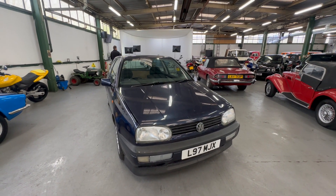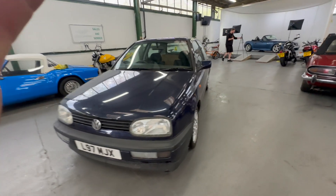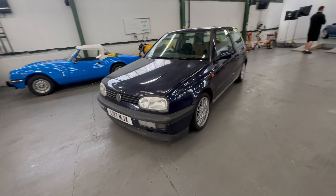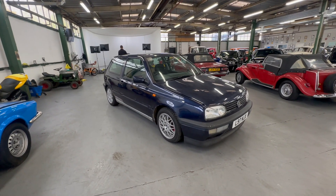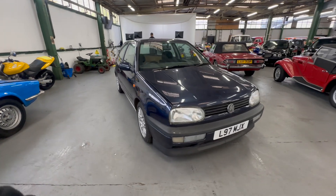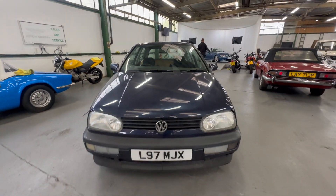1994 MK3 Golf GTI, 2 litre petrol, five-speed manual, in blue. Wants a little bit of love in places but yet to be sold. The MK3 Golf is starting to come around a little bit now — for a long time they were very cheap, they're coming up a little bit with a bit of a following. Let's start from the bonnet and work our way around to the interior, then we'll fire it into life.